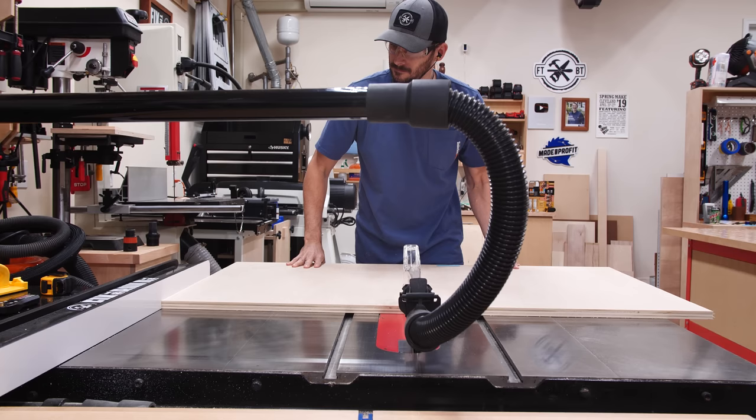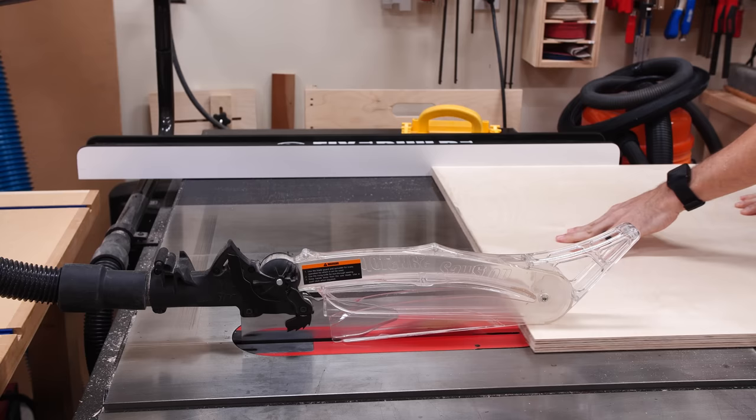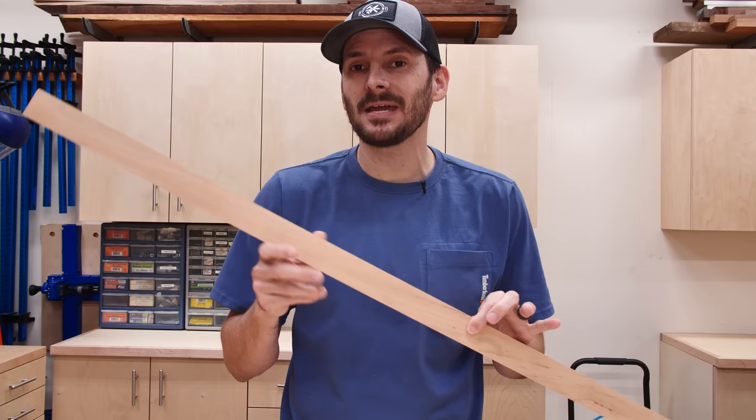This is a frameless cabinet with inset drawers, so the edge of the plywood cabinet box will be exposed on the front. If you've ever tried painting the edge of a poplar core plywood, you know that's just a hot mess waiting to happen. So to let those edges take the paint a little bit better and give it some durability, I'm going to use some 3/4 inch maple, cut it down to 1/8 inch strips, and then glue it on there. It's kind of like armor for your plywood.